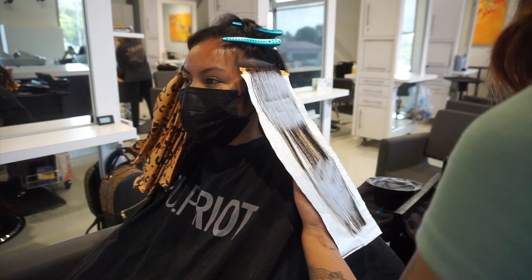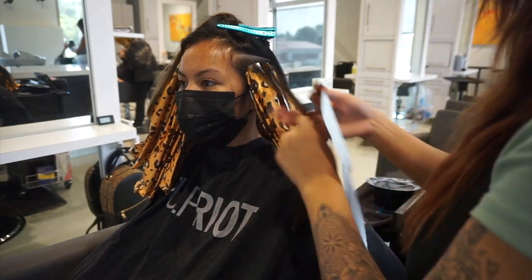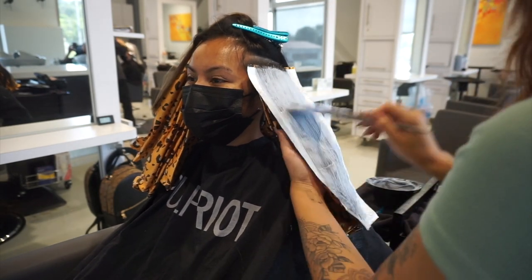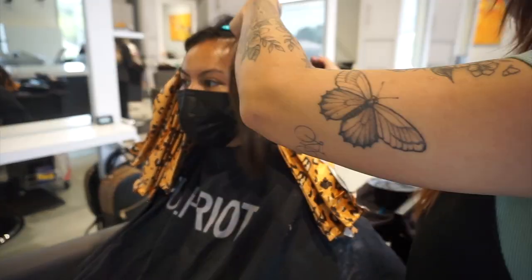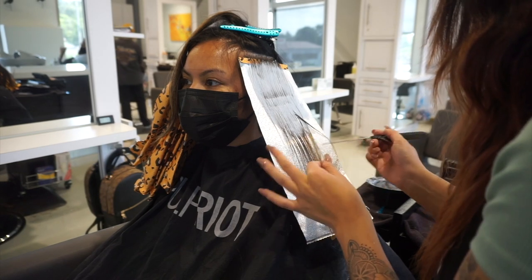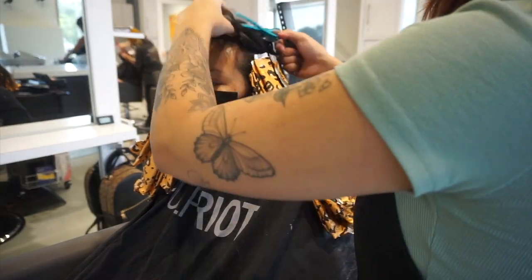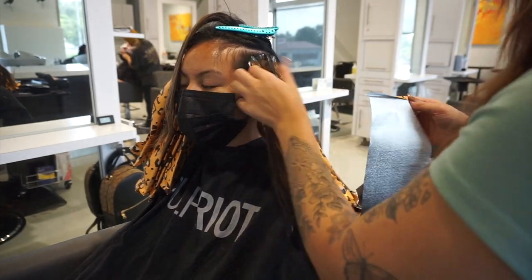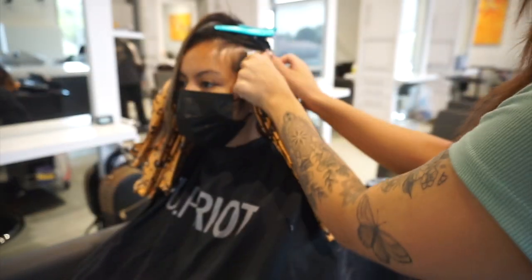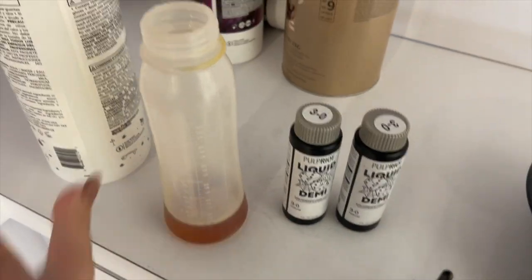Here I'm taking very thin slices and picking out any pieces that are already super blonde. If it's more like a level 6 or 7 and below, I go ahead and put lightener on it, but anything level 8 and above I pick out because I felt it probably wouldn't be able to take all the lightening. I do this to preserve the integrity of the hair and avoid over-processing. I address the darkest parts first, then touch up the lighter pieces later.